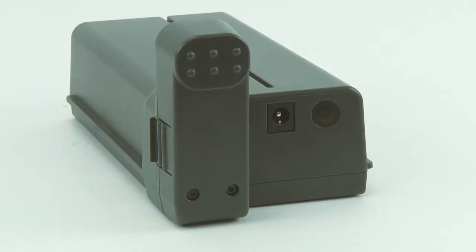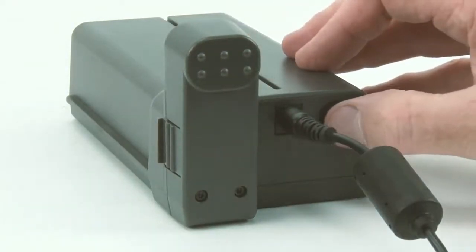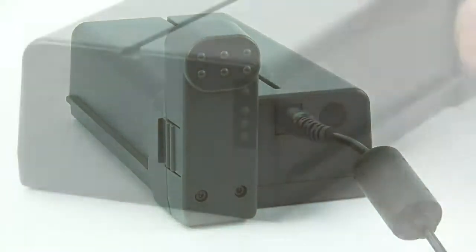The battery may be charged when not mounted in the base. Check the battery charge status at any time by pressing the battery control button.